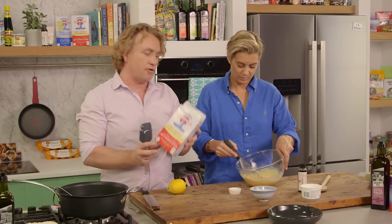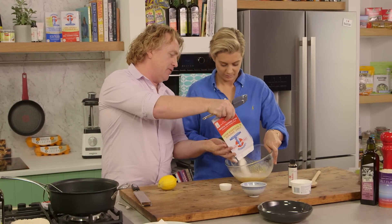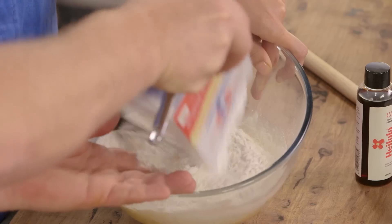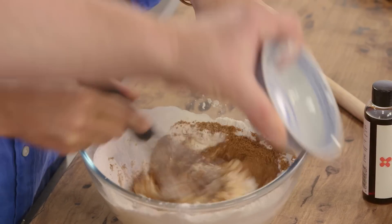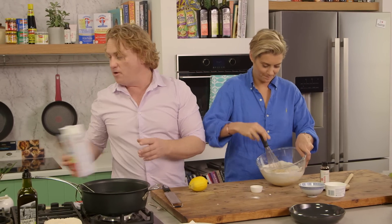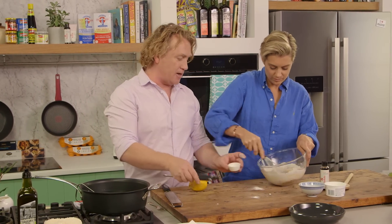I've also got 200 grams of self-raising flour to give us some lift — in that goes. And some sugar. I'm using coconut sugar. About a quarter of a cup is enough to make it nice and sweet. You could add a little bit more if you want more sweetness, but for me that's about enough.